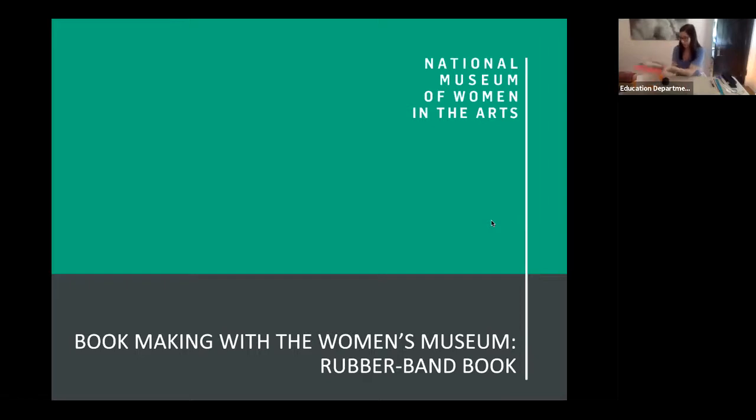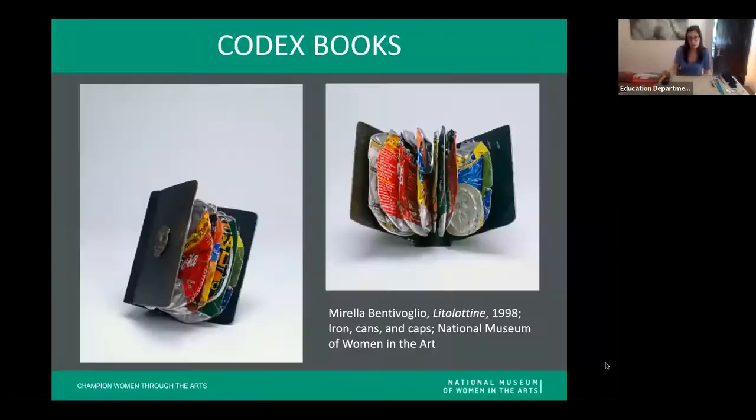Let's look at a couple of examples of Codex books in our museum's artist book collection. This first one is actually one of my favorite artworks in our collection. It was made by Mirella Bentivoglio, an Italian artist. If you look closely, you'll notice that the pages of the book are made out of smashed cans. Mirella Bentivoglio is really well known for using non-traditional, surprising materials in her works. Here she's using soda cans that she collected from the streets of Italy — rather than being thrown away, she found an interesting way to repurpose them.